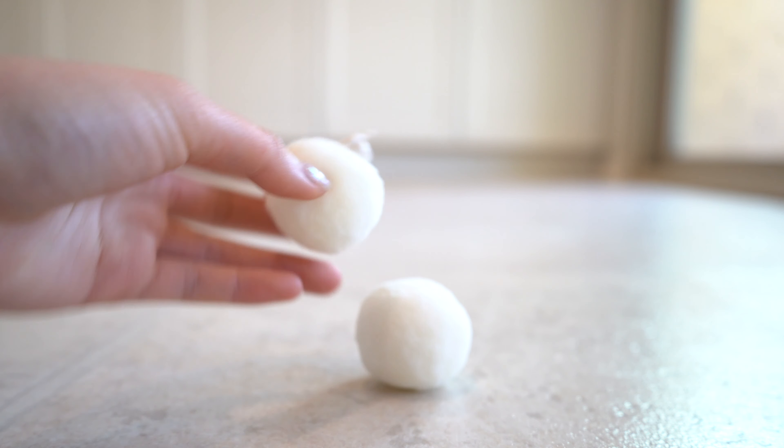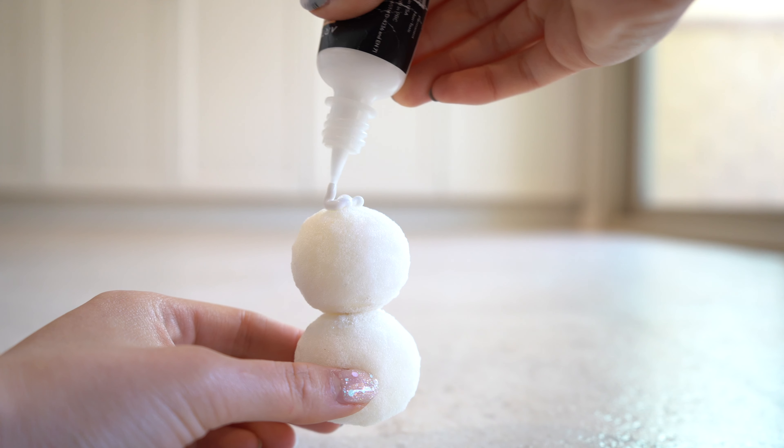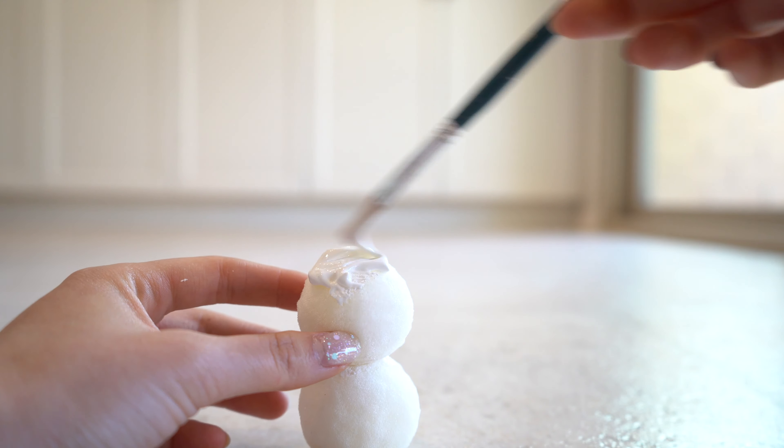For the snowman, I glued the two balls together and painted it white. As I said before, Arteza paint tends to dry hard, so I only painted two layers of paint.